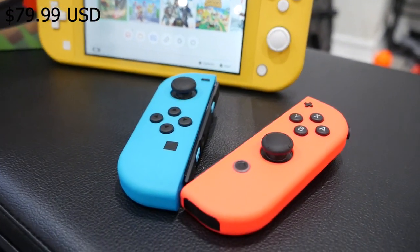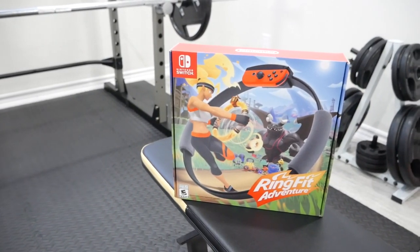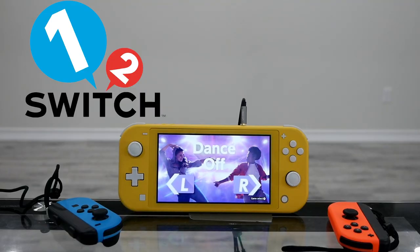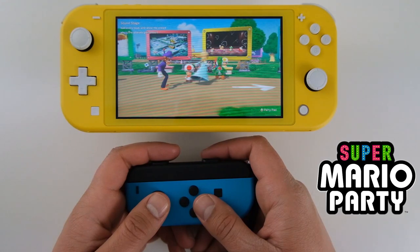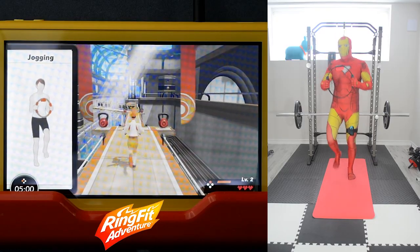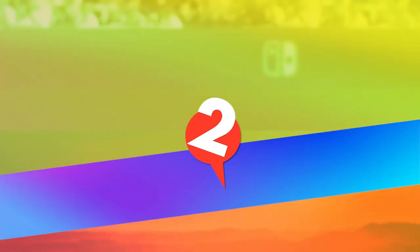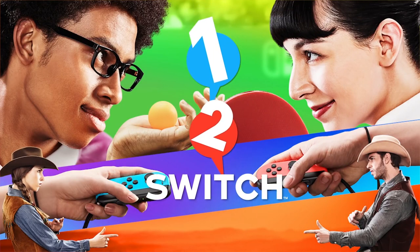Three of the biggest names are Mario Party, Ring Fit Adventure, and 1-2 Switch. The first two — Mario Party and Ring Fit — I've already done gameplay on them on the Nintendo Switch Lite; there are links in the description below. But in today's video, we're going to check out the third game, and that's 1-2 Switch.